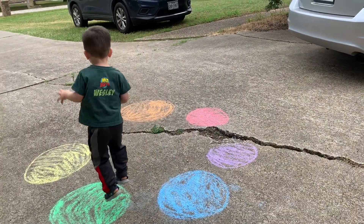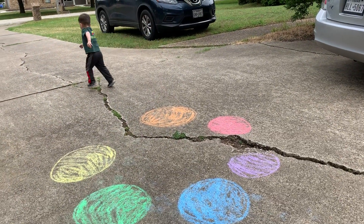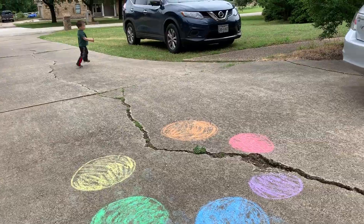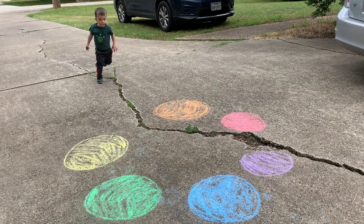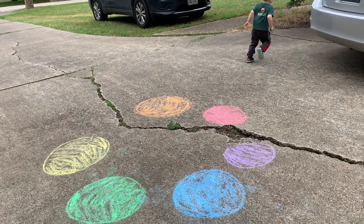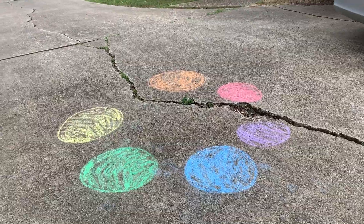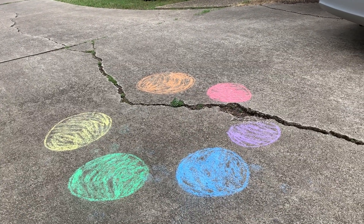All right, Wes, can you hop to red? Blue. All right, so you would just go over the different colors. If you need to, you can review the colors before you start the game. If they're really good at hopping on two feet, you can move to hopping on one foot.